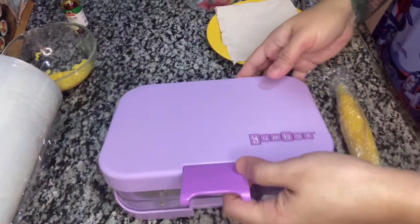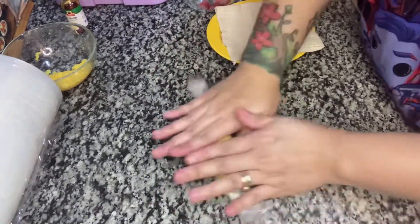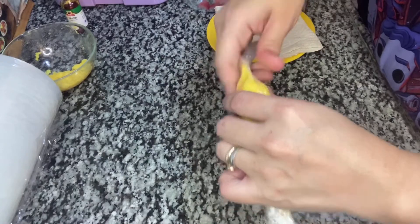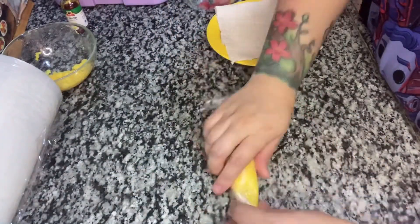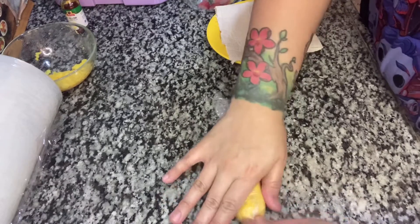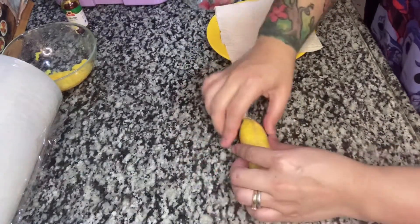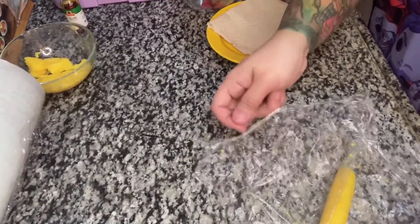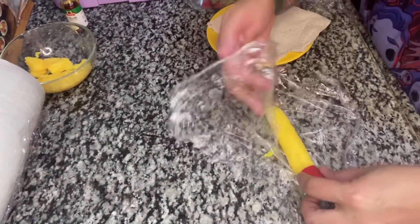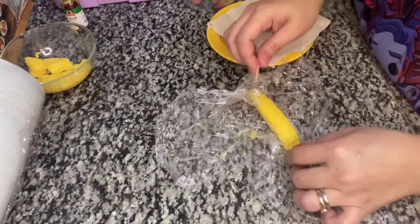Let's set aside our bento box and I'll show you how to create the pencil out of rice. Take the rolled rice from earlier and slowly pull up the end to create the pointed side of the pencil, flattening it like this. Then open the rolled rice and get the hotdog piece — put it here so it will be like an eraser, and secure it with a toothpick.